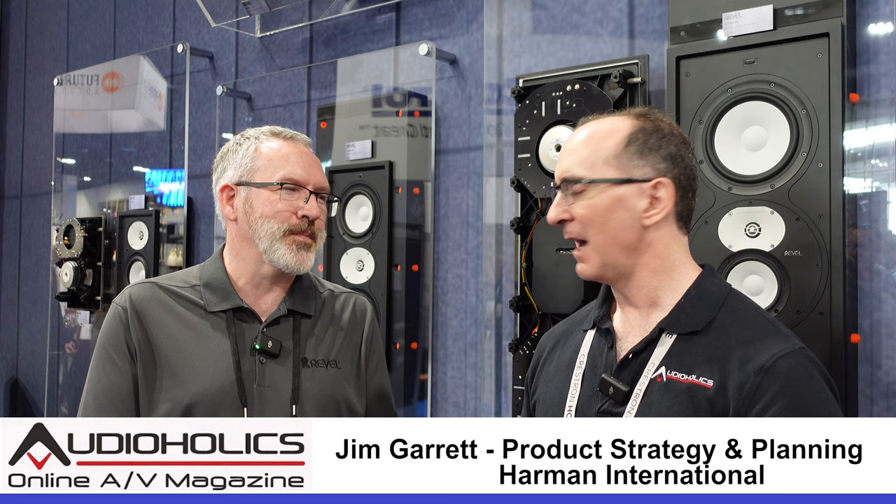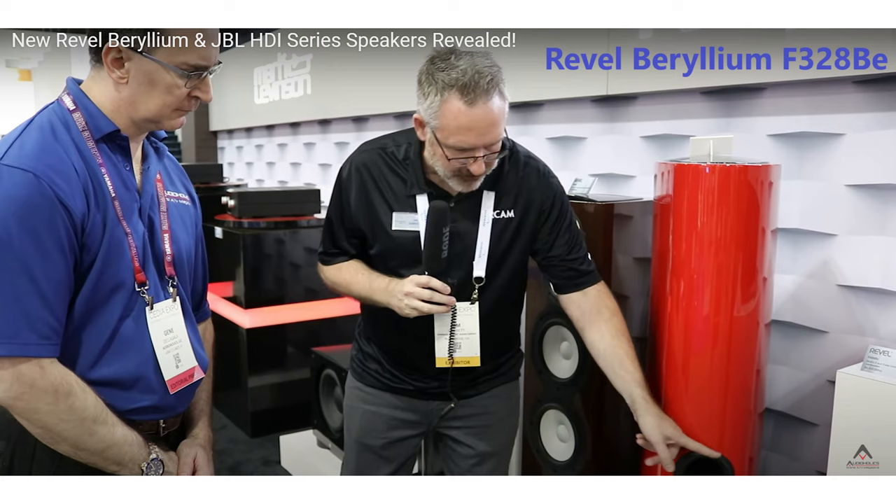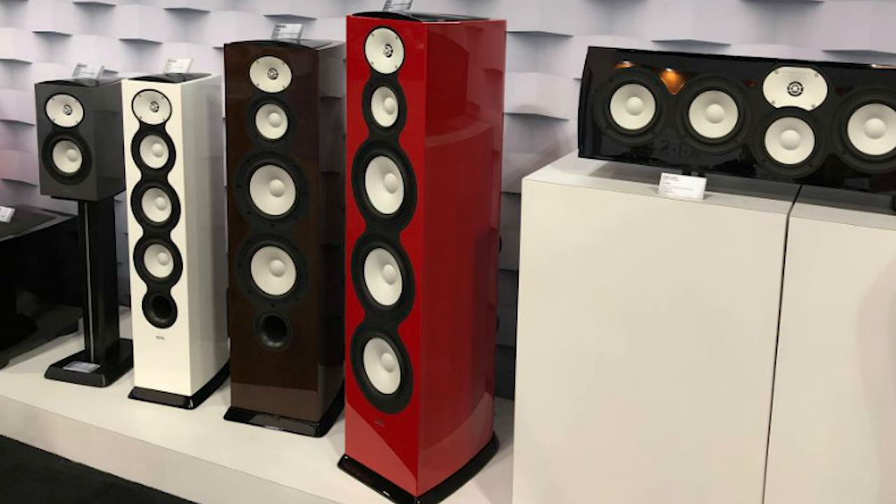We're here with my friend Jim Garrett. The last time I was at CEDIA was back in 2019 because there's been so many cancellations between COVID and hurricanes. And the last time we shot a video for Revel was when you had the red F328s.